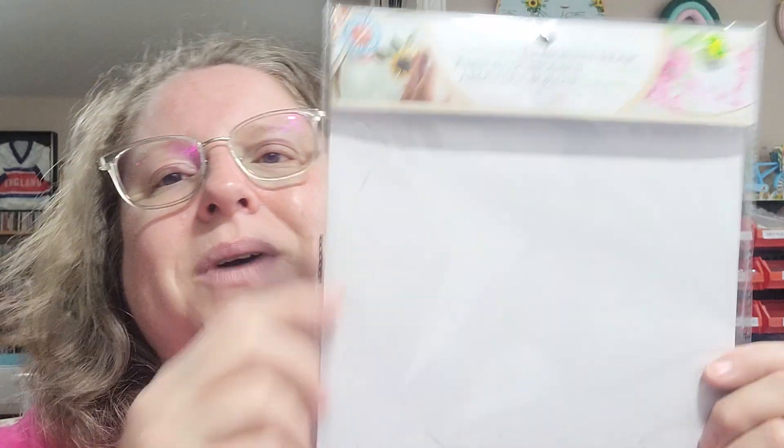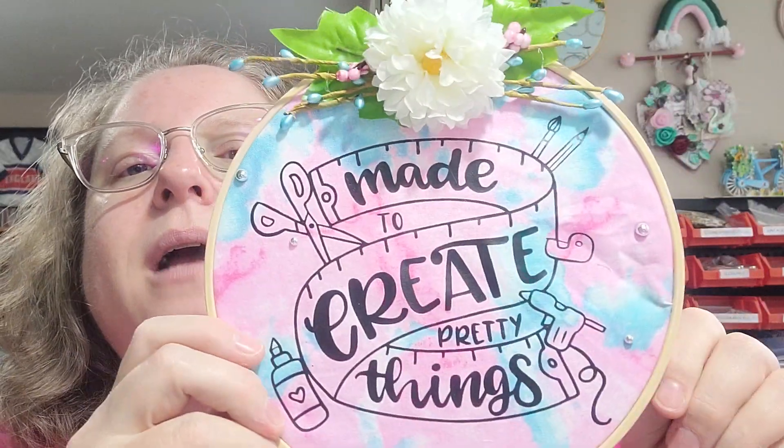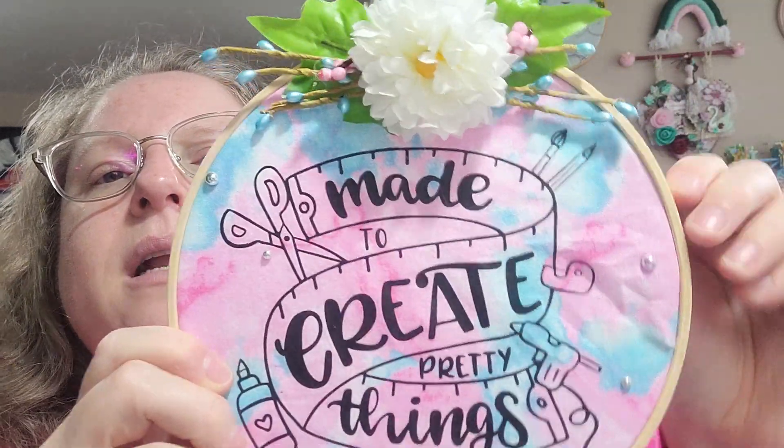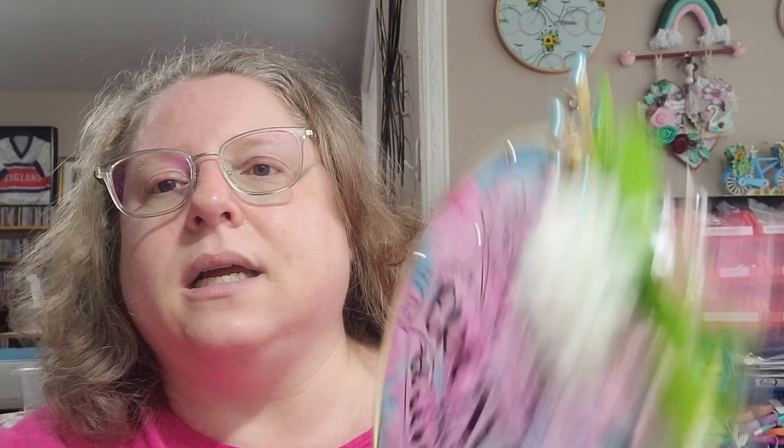I also picked up an embroidery hoop, size 19 — I'm thinking that's the diameter, 19 centimeters, so about eight inches. I wanted it because a while ago I had made this piece but needed the hoop. I put it back in today and just need to even it out a bit. I thought it would look good up on my wall somewhere.